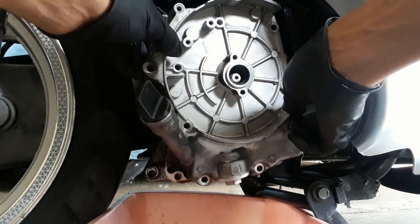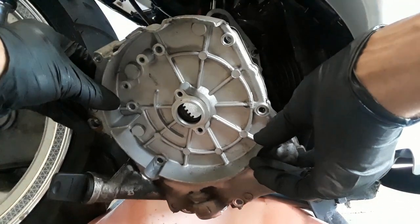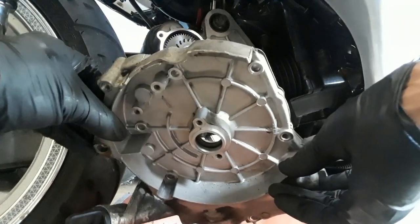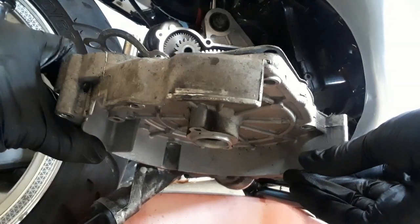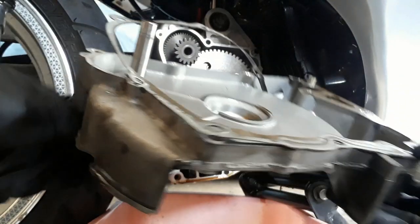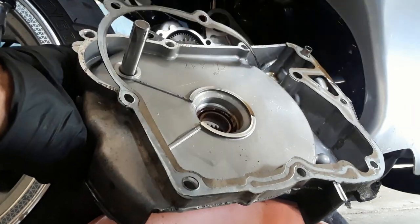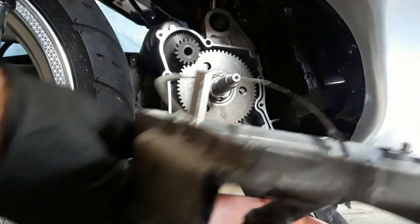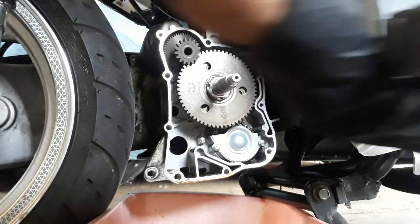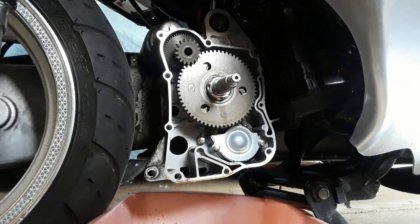We know the starter gear might come out along with the gasket. It seems to be in fairly fair condition how it came off. We'll actually have to do some removal around the sides here, but we'll see how it comes off — and yep, there she is.